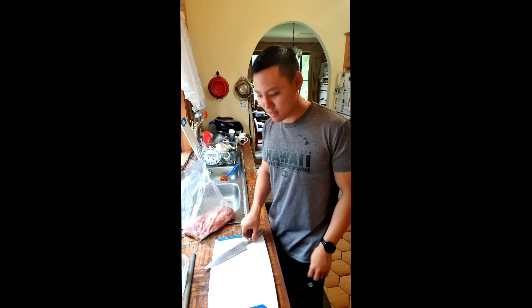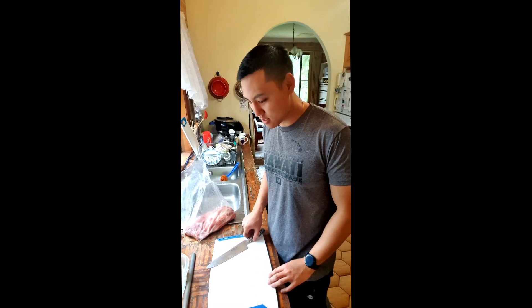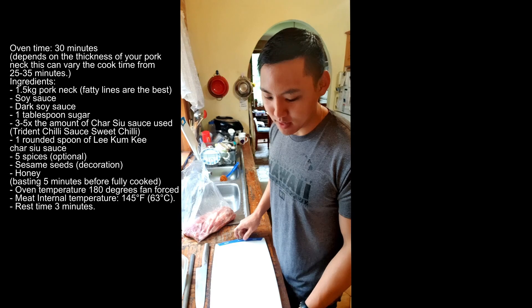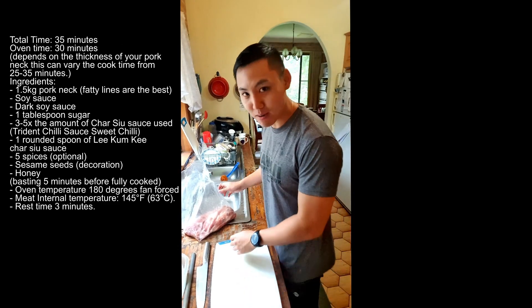Welcome to any27 low-budget productions cooking video. Today we are going to learn how to make some char siu — not the traditional style but our style, the Re family style.